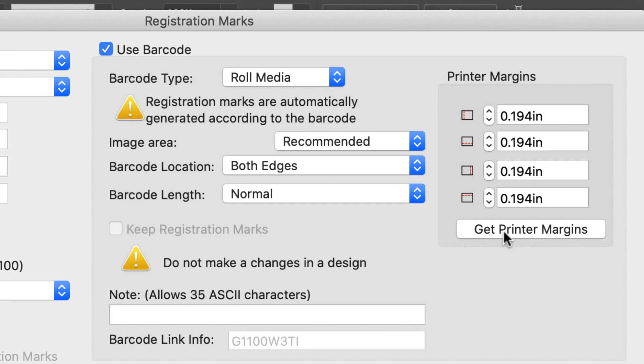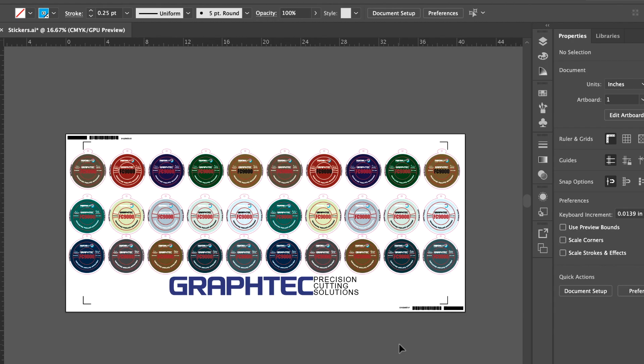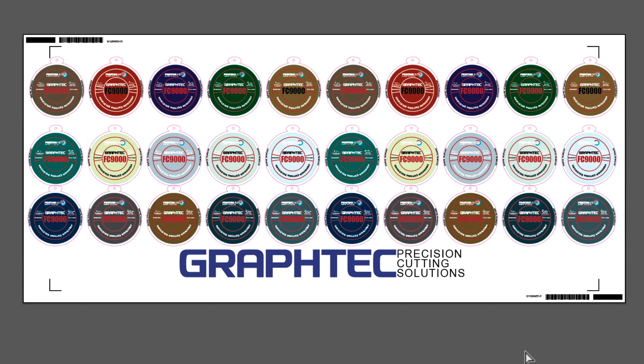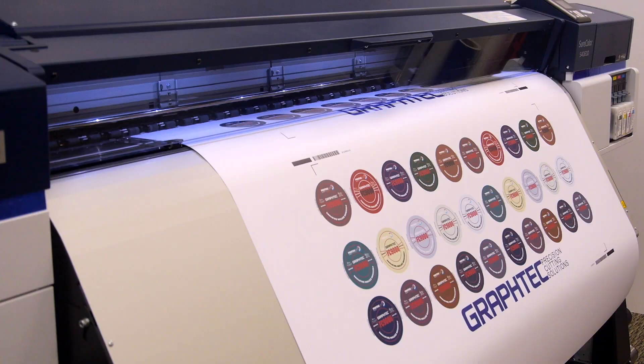This ensures that the barcodes can be read no matter which direction the media is loaded, forwards or backwards. Click on get printer margin, which will obtain the artboard values. This ensures that there will be a slight margin between the barcodes and the edge of the artboard. Once the settings are adjusted, click OK. The barcodes are now placed on both edges of the design, ensuring that no matter how the media is loaded, the FC9000 will find the barcodes and process the jobs correctly.